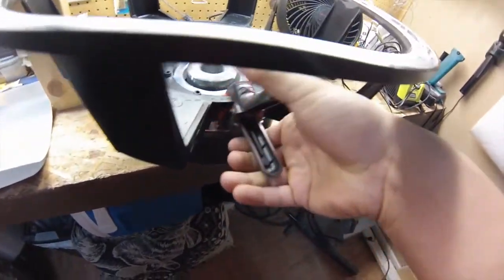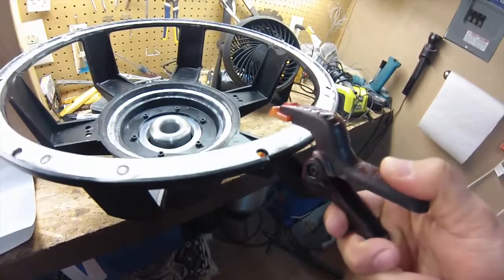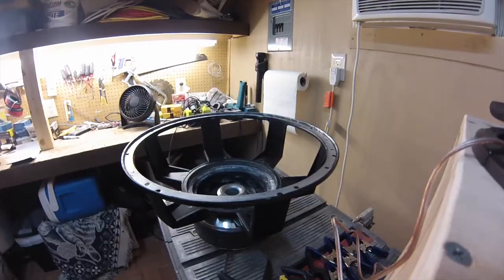What you'll also need for this recone is a bunch of clamps. When you do your spider, you clamp it down to hold the glue down. Right here you got a bunch of clamps waiting and we're going to get going.